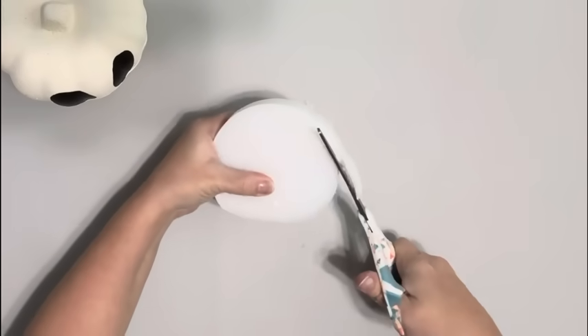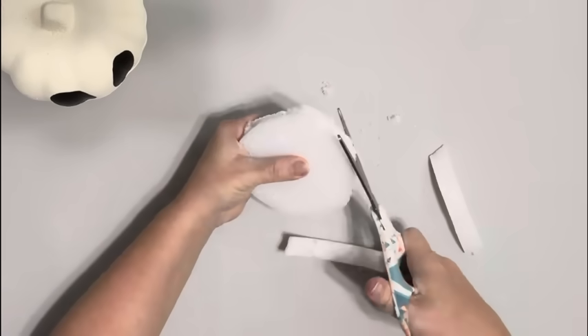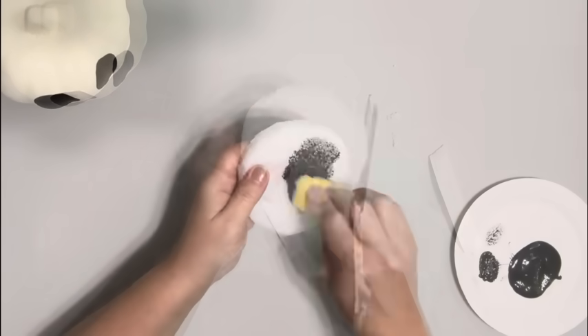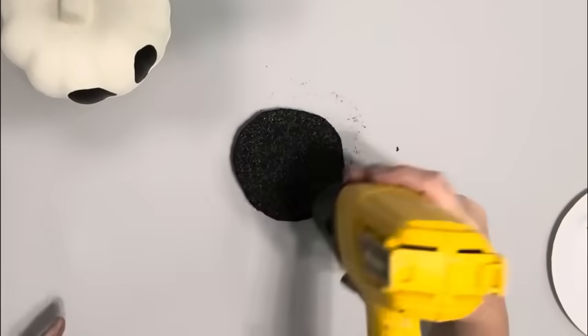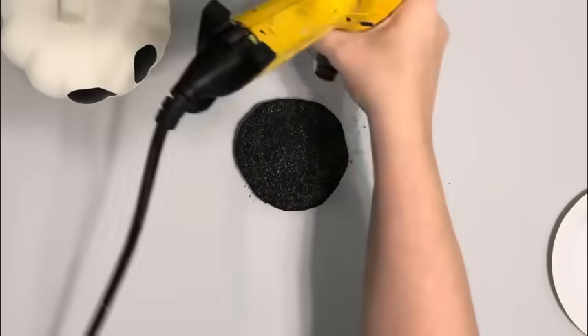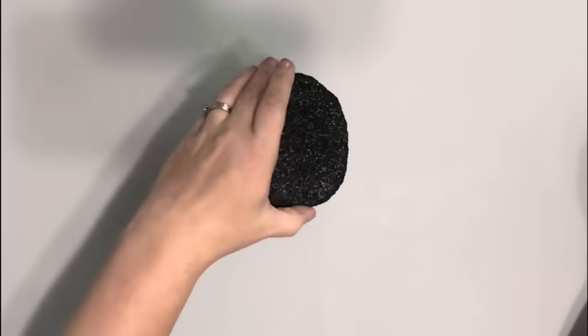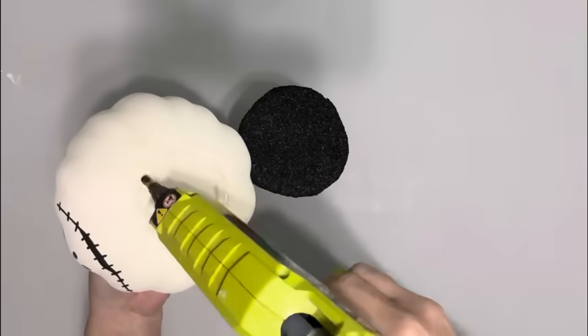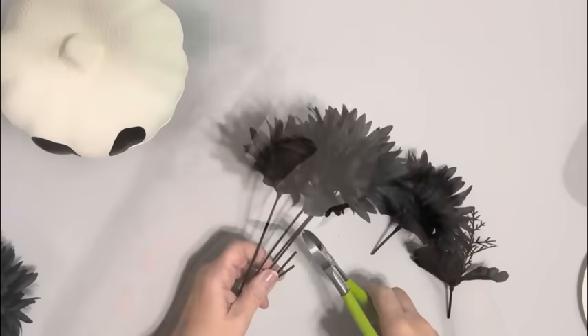I took this round piece of styrofoam and cut around it to make it smaller. I didn't want it overly big, and painted that with the black chalk paint as well just so you couldn't see that bright white. I then hot glued that to the candle holder — it did end up popping off, so I added additional quick hold glue just to make sure it stayed on there.